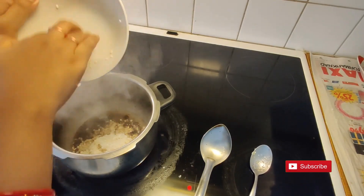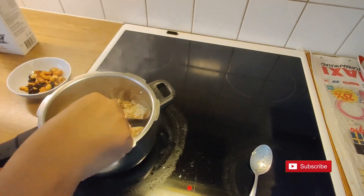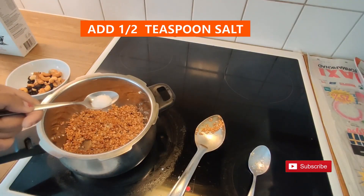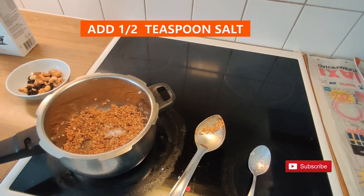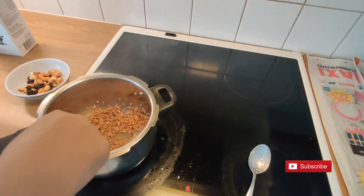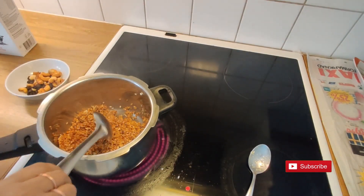Here I am using raw rice, but you can use basmati rice also. Now add half a spoon of salt. Mix and fry the rice until it is a little golden in color. Looks like our rice is almost fried.